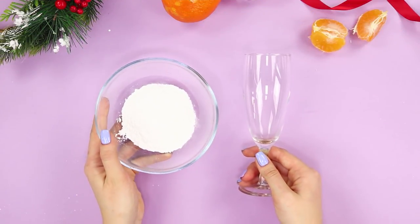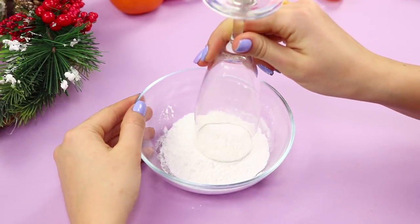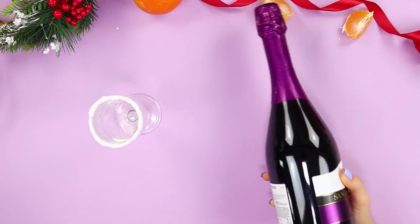Take a glass and a bowl of powdered sugar. Thoroughly moisten the edges of the glass with water. Dip the neck in the sugar. The result is a beautiful snowy edge. Fill half of the glass with your favorite drink.